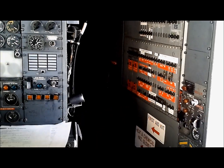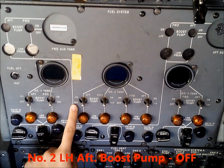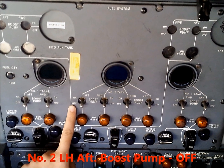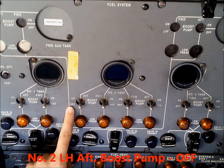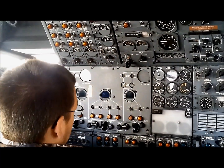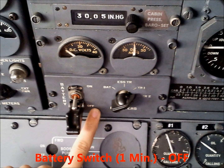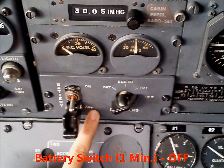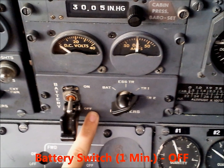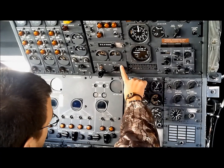Number two left hand aft boost pump — off. Battery switch after approximately one minute goes off. DC selector switch to TR1.